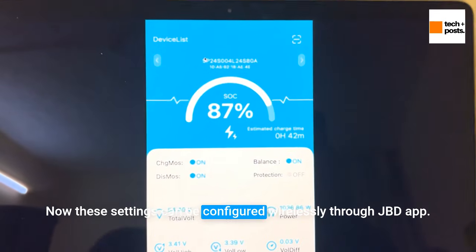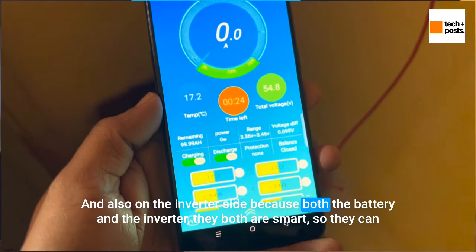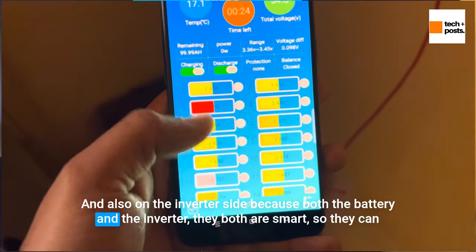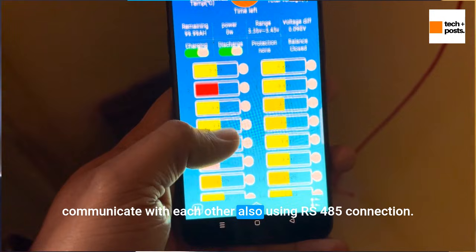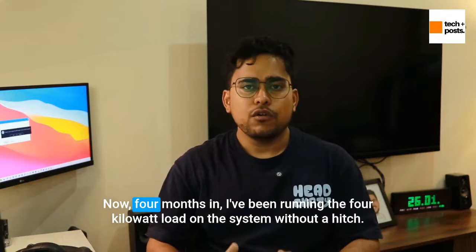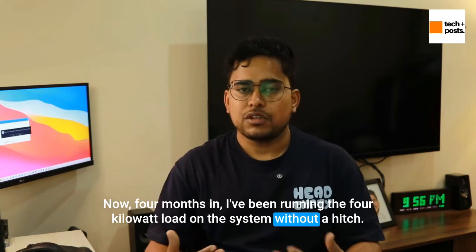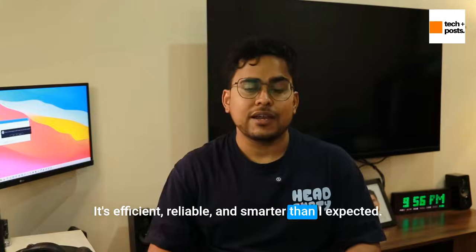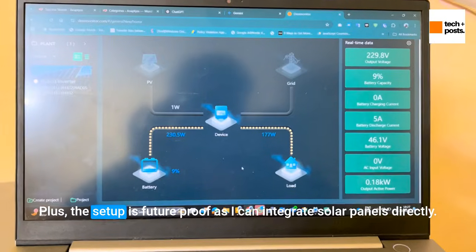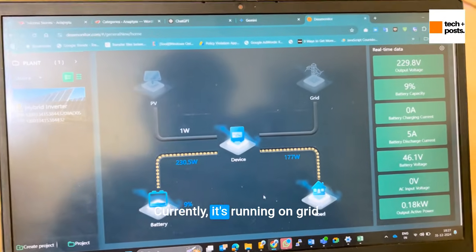These settings can be configured wirelessly through the JBD app and also on the inverter side. Both the battery and the inverter are smart, so they can communicate with each other using RS-485 connection. Four months in, I've been running a 4kW load on this system without a hitch. It's efficient, reliable, and smarter than I expected. The setup is also future-proof, as I can integrate solar panels directly — currently it's charging from the grid.